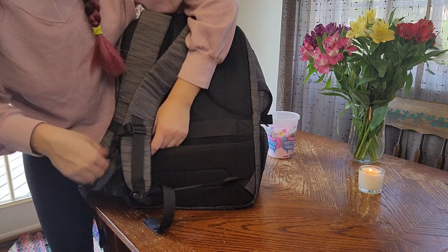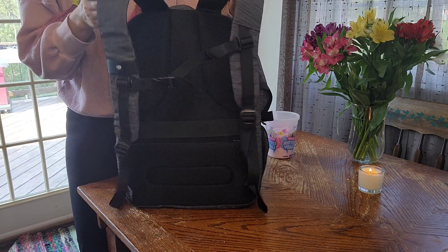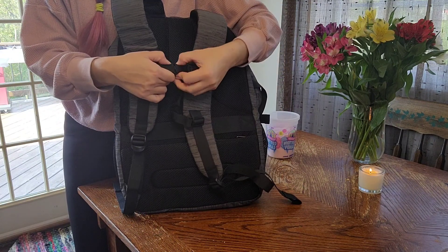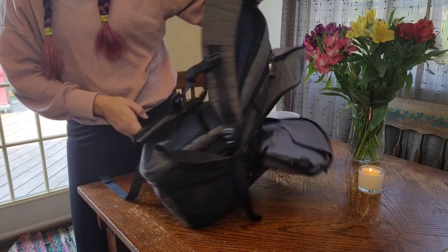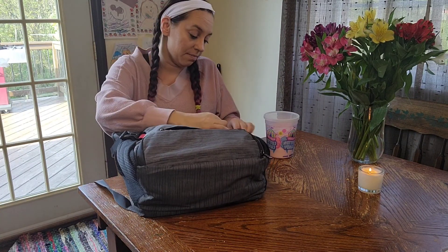It's also got this great zipper in the back with more compartments. And it's got this chest strap, which is really important — when I'm carrying things that are super heavy throughout the day, this strap really makes a difference. Just locking across your chest keeps everything on your back and stays in place a little bit better.